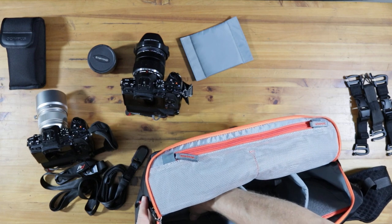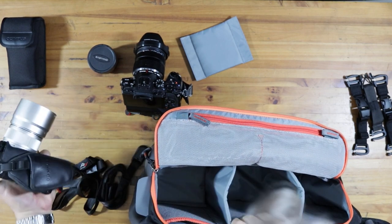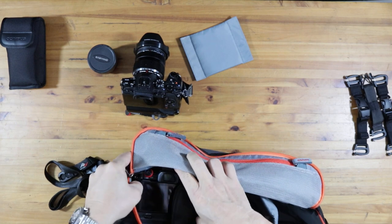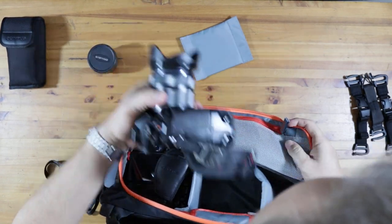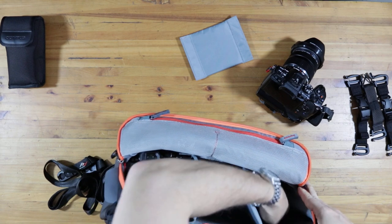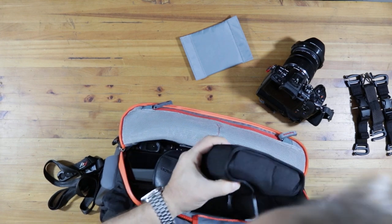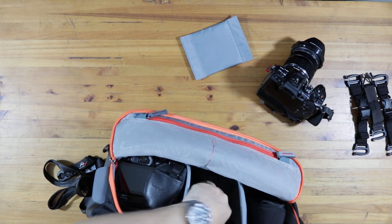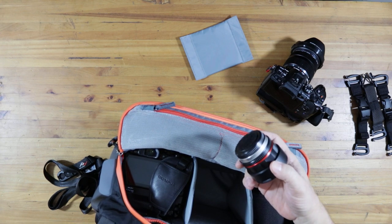Each camera will go in its own section - that'll be camera number one who will live in there for now. Camera number two will go into this one. But I also want to take my 7.5mm fisheye lens, and I've got to take a flash with me just in case. I have another little case for this lens - this is actually an old Sigma case I think was for the 60mm. This lens will fit in here and be very well protected. I may have to reverse the hood on the 12-40. Let me have a look and see.